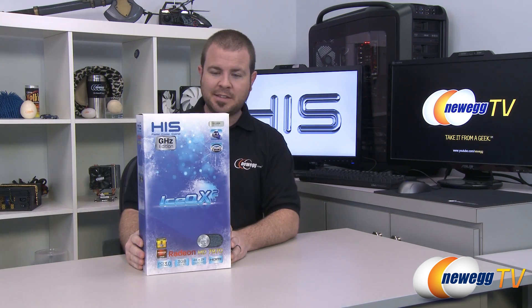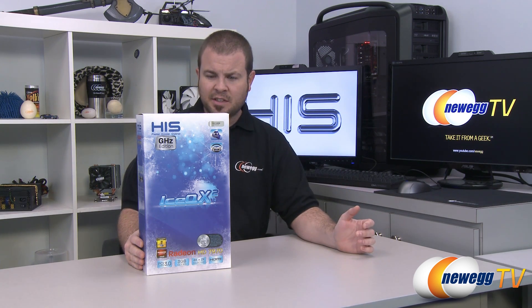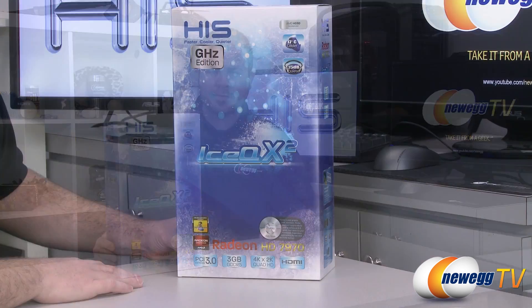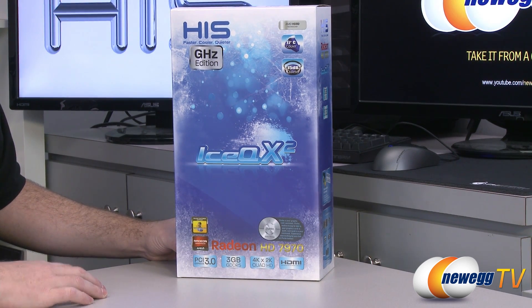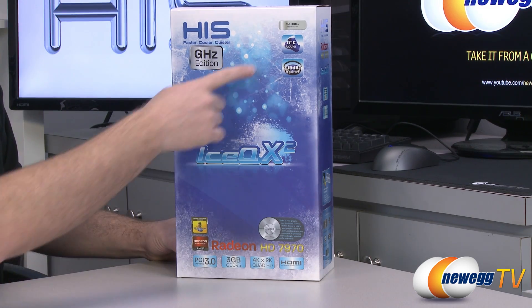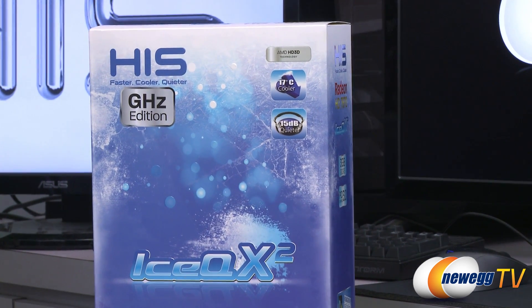The model number for today's card is H797QMC3G2M. Let's take a closer look at the box. Apart from the GHz edition Tahiti XT2 GPU, we have some other technologies. The IceQ X2 cooler, by virtue of its cooling abilities, is going to help this card run on average 17 degrees Celsius cooler and 15 decibels quieter compared to the reference design 7970 from AMD.